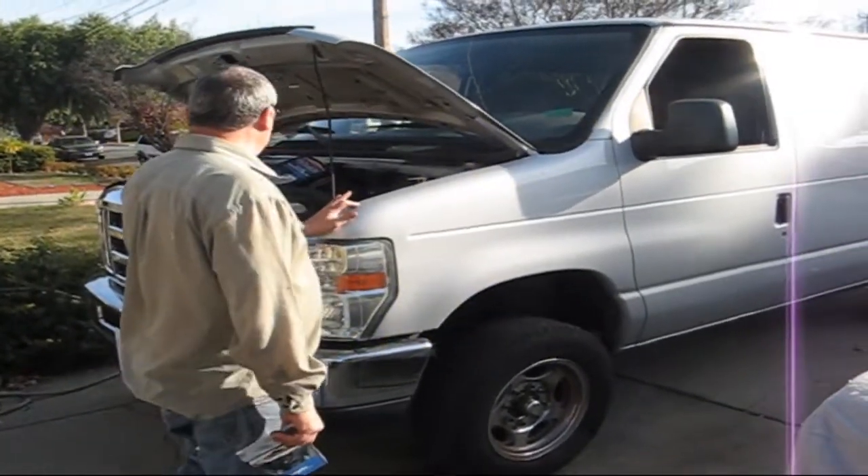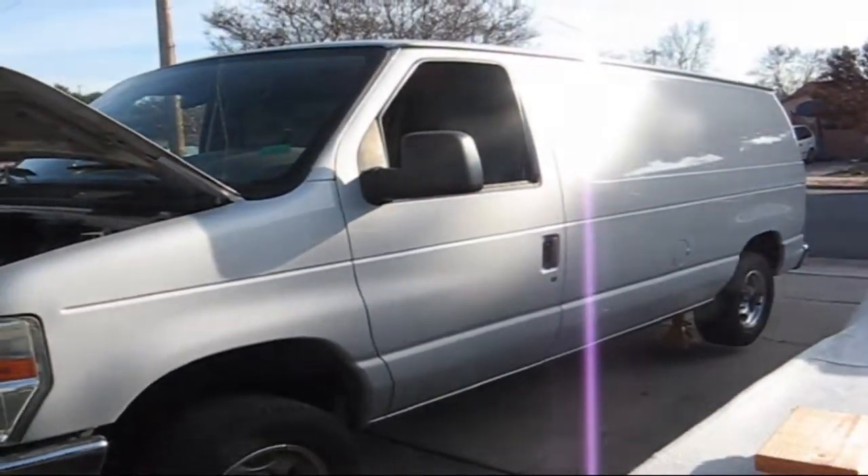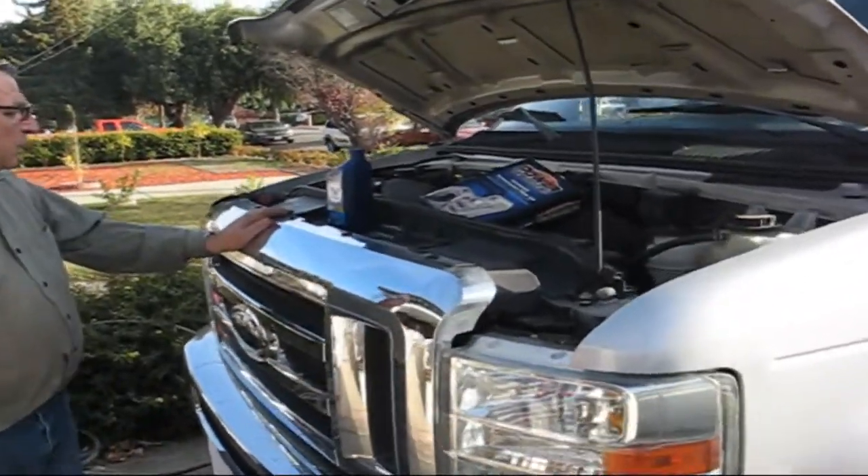Today I'm going to do this E-150 Ford van. We're going to replace the automatic transmission filter and see how many quarts it takes.